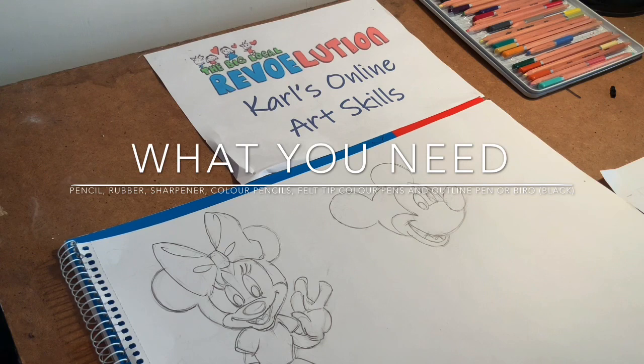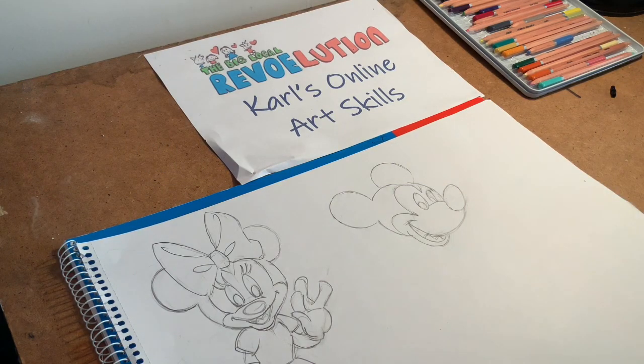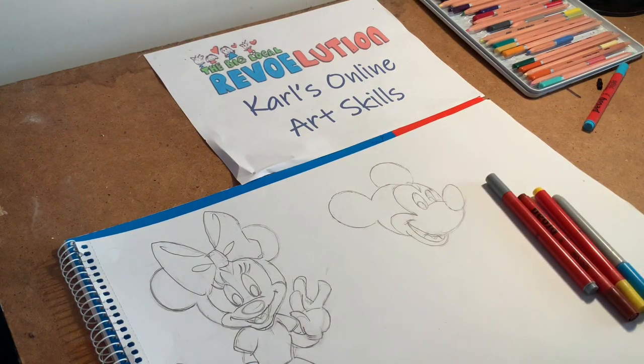What we'll need today: some drawing equipment — a pencil and a rubber, a sharpener, and ideally a nice set of color pencils. Any color pencils will do; how much you spend will reflect on the quality of the finish. We also need some felt tip pens — nothing expensive. I've got some standard colors, some Sharpies, some barrel colors, and finally some black fine tip or outlining pens. Ideally not Sharpies for outlining as Sharpies tend to bleed — I've got a nice permanent waterproof fine liner pen here.